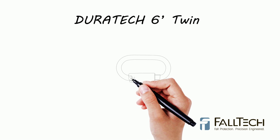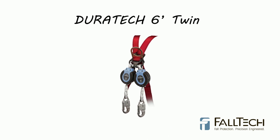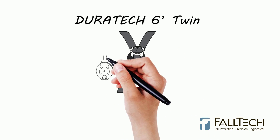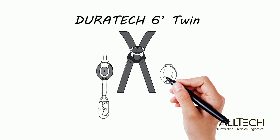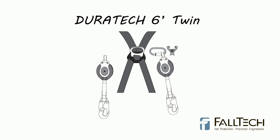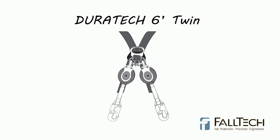Plus, with the addition of the triple-lock carabiner, two of the 6' SRDs can be combined to create a 100% tie-off system. When used as a twin, the triple-lock carabiner is laced through a harness just below the D-ring, and the housing ends connect to that triple carabiner. This allows you to connect the leg ends one at a time for 100% tie-off to your anchorage point.